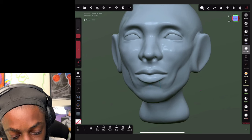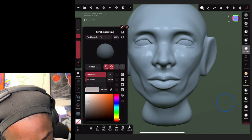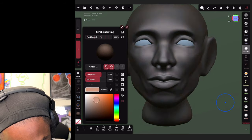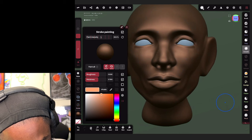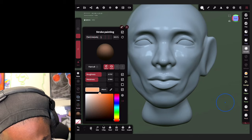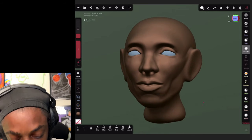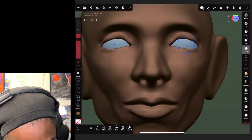Another thing I want to do is change the clay color - we don't want it to look shiny. Just keep playing with these sliders till you get it exactly how you want them, then click paint all.